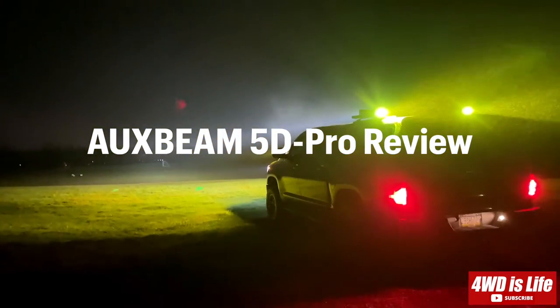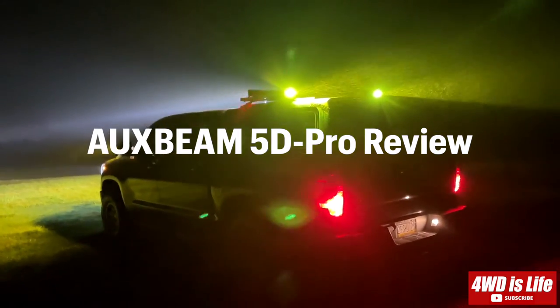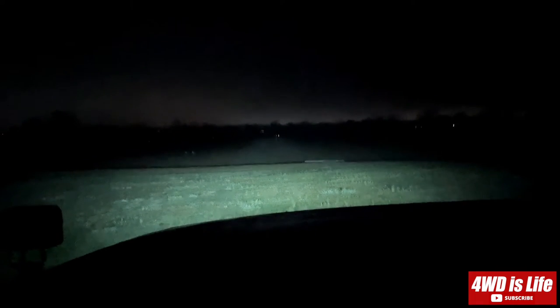Yeah, that's the socks beam on the front and then the coli rob 2 pro on the back — it's pretty neat. All right, it's a foggy and kind of rainy day right now, there's low beam.